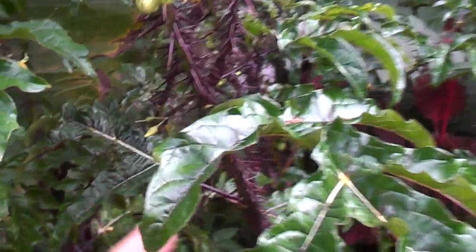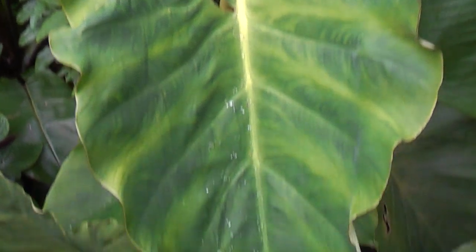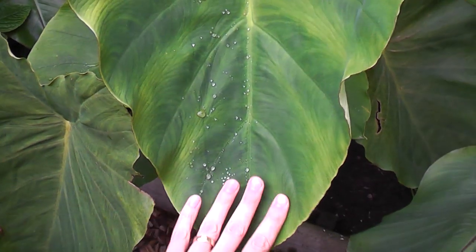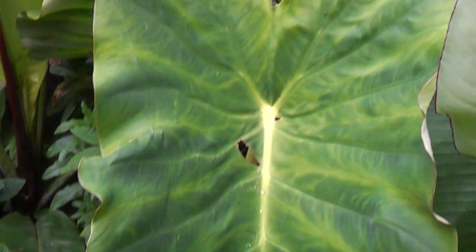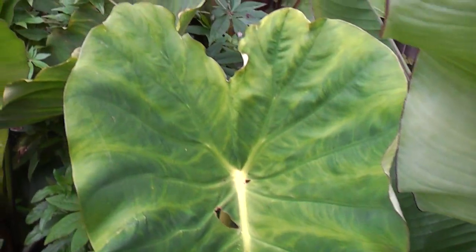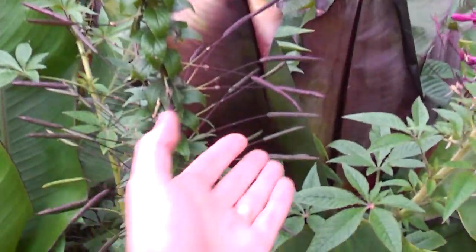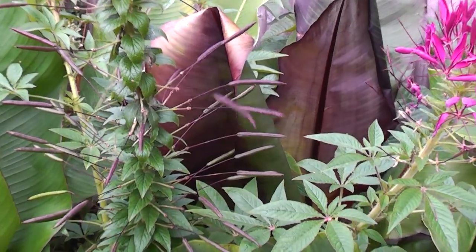The collard cage is absolutely huge - look at my hand, that's like a meter-long leaf. It's mammoth! The cleoma is still flowering well but is also producing lots and lots of seeds that I'll be collecting over the next few weeks for next year's plants.